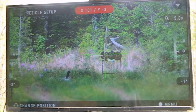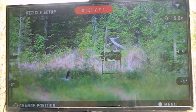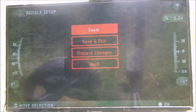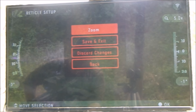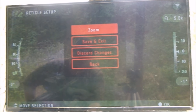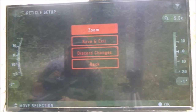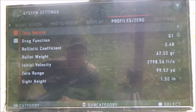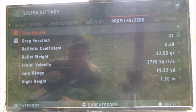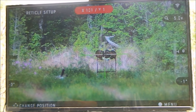I think that's pretty close, maybe down just a hair. This is base magnification. Once you hit enter, it brings you into a new feature where you can select Zoom, Save and Exit, Discard Changes, or Go Back. I'm going to hit Save and Exit just to make sure it's saved. And if you notice, the X and Y coordinates are now slightly different.